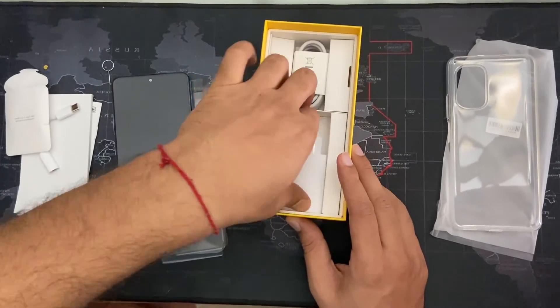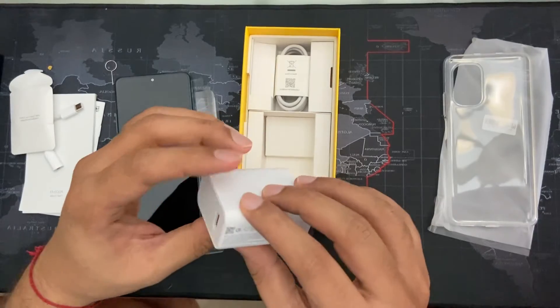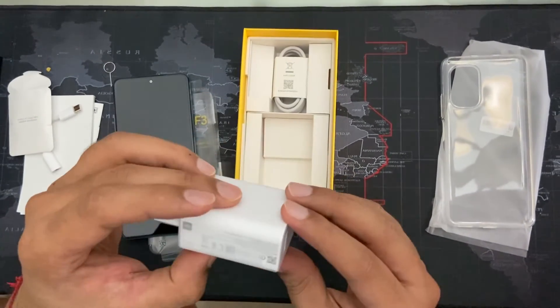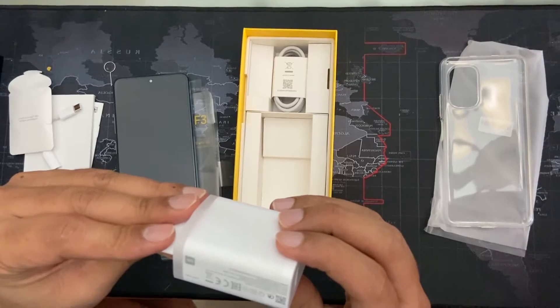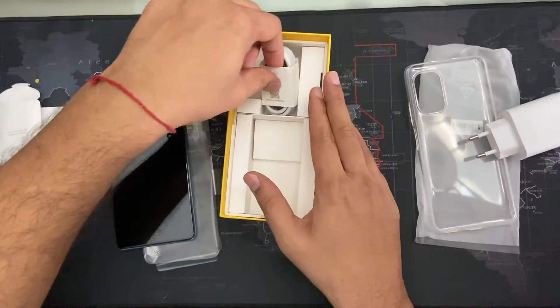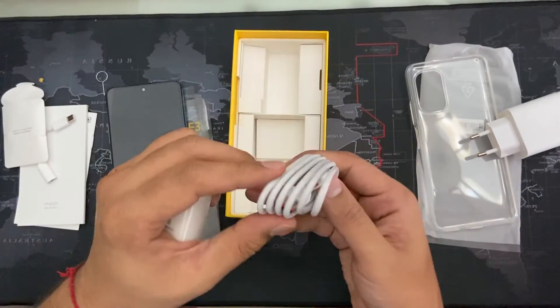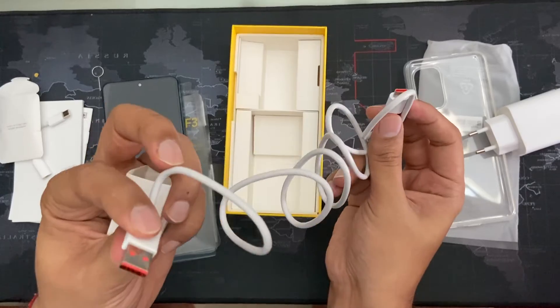There are two more things in the box. One is the charger, which I hope is the 33W charger. And there is the charging cable — there's a very nice touch given; the inside of the cable is kind of orange.